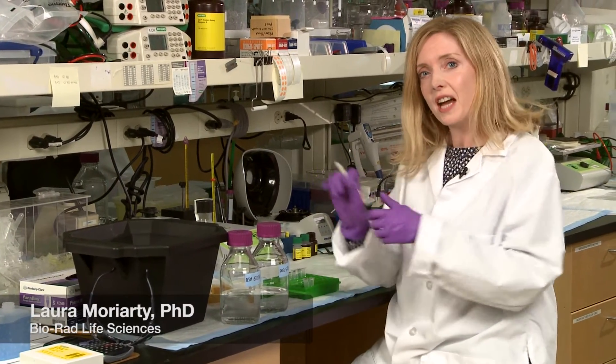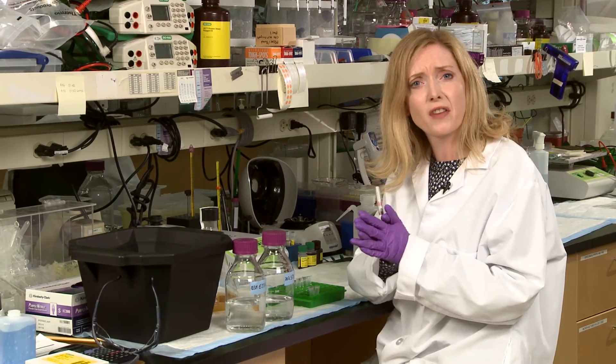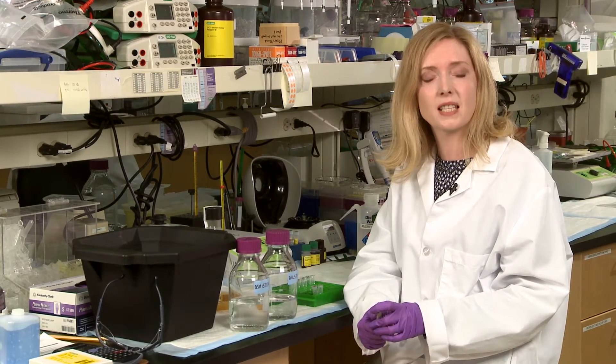Oh hi! If you're like me, there's nothing more frustrating than running your gel at the end of a long day to find that your protein is degraded. Well, here are four simple things you can do to minimize that pesky protease activity.